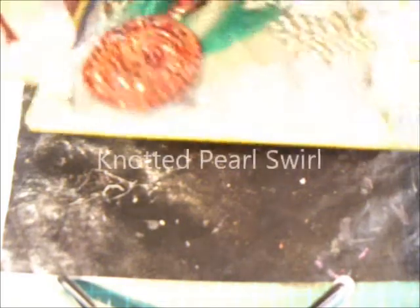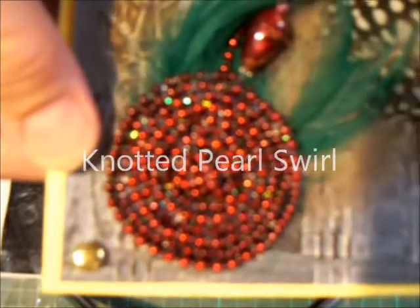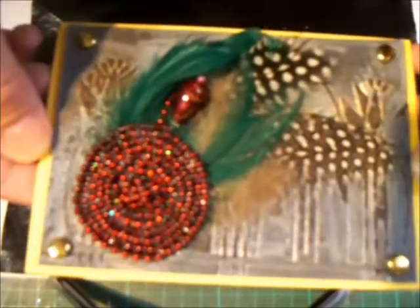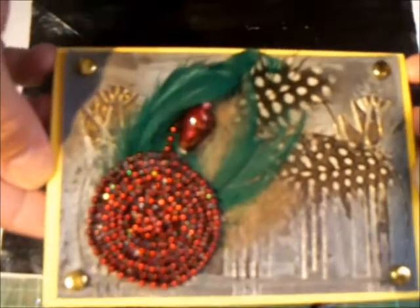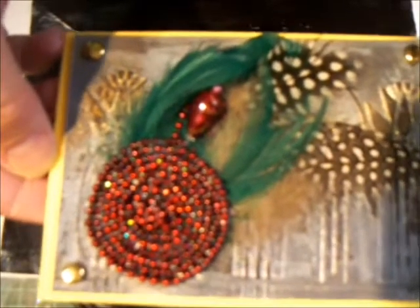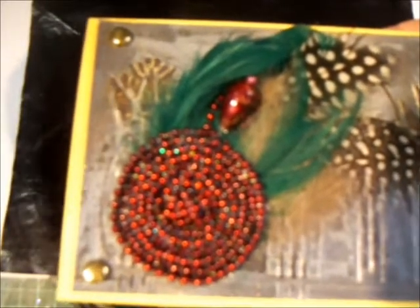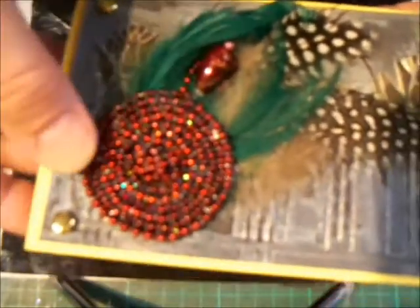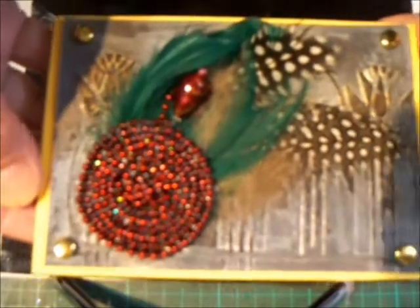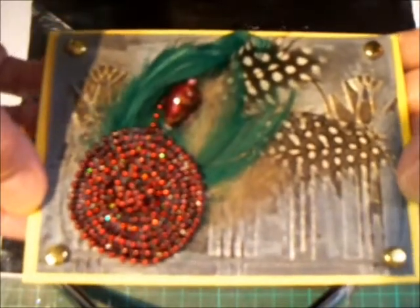Hi, this is Glenda. Recently RoxyCar11 used a knotted pearl in one of her projects and I'd never thought of knotting pearl strands before, and thought about what about for the centre of a flower. Beth at Kiro 41 did some pearl swirls recently, so I have a knotted pearl swirl. So let's go ahead and make one.